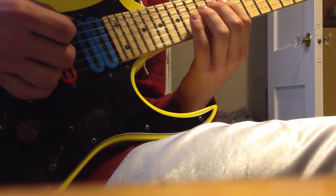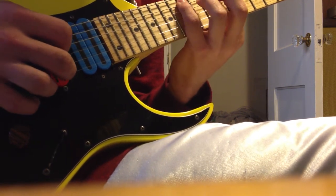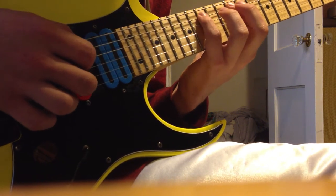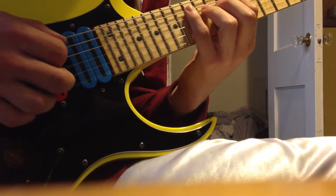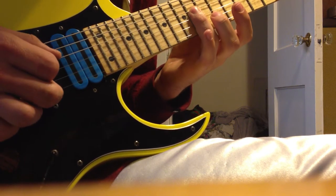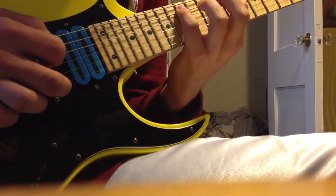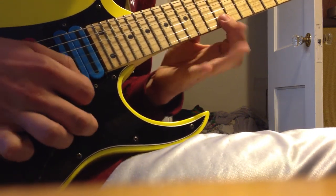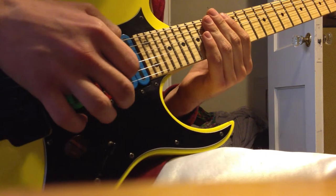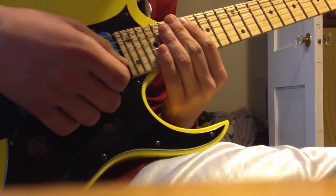Another thing: if you've got two strings on the same fret in a row — like the two 14s — you don't want to just bar onto the 14th fret. You want to have the tip of your finger on the 14th on the D string and then roll your finger as you're going down. Think of your left hand rolling in one direction and your right hand sweeping — it's like sweeping the floor.